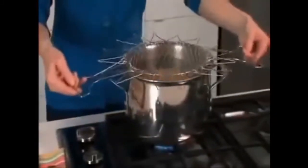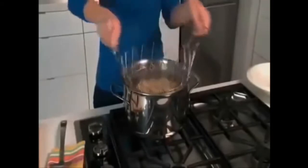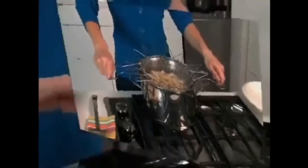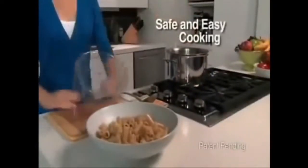But with the Chef Basket you simply put in your pasta and put it in the pot. Now look, that water is rapidly boiling but the specially designed handles are totally cool to the touch. Amazing! When the pasta is done just grab the handles and go right from the pot to the plate. Leave that hot pot alone until it cools.